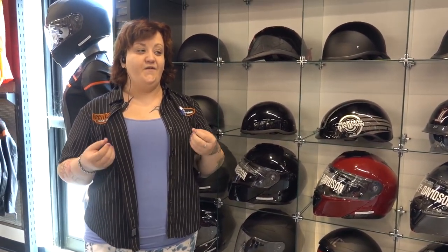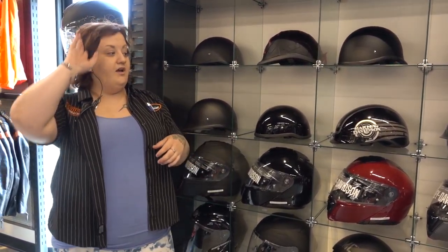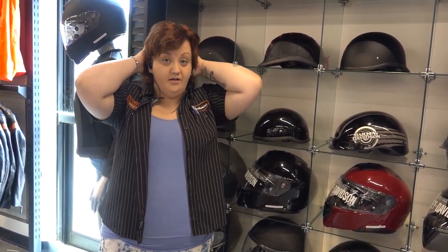The next thing we're going to talk about is finding a properly fitting helmet, because it can be tricky. When it comes to not just the full face modular helmets but really any style of helmet, you want to make sure it's a snug fit. You want it to feel comfortable. It is going to put a little bit of pressure on the sides, the back, and the front of your head, but you don't want it to feel like you're going to get a headache.